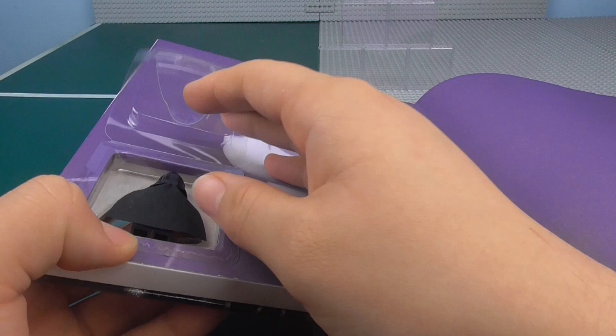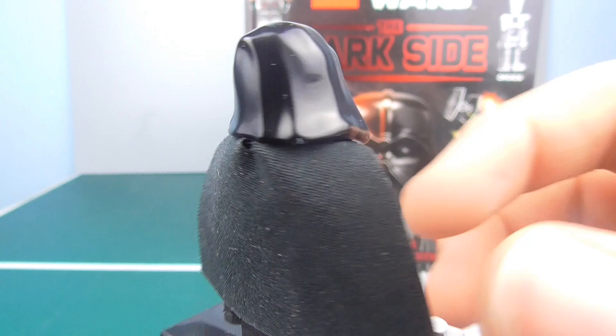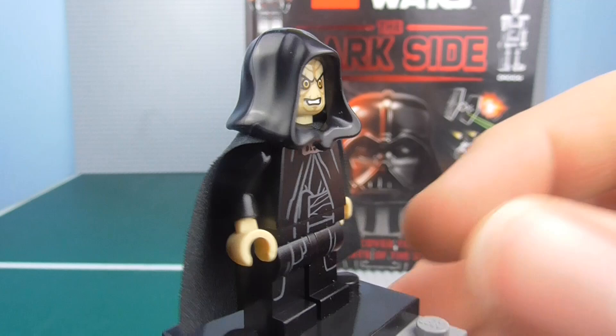As with all these books, you simply take off some sellotape — which does kind of rip the paper — and take out Emperor Palpatine, a very nice minifigure. He's called the Emperor in this. Let me just show you him on his pedestal right now.